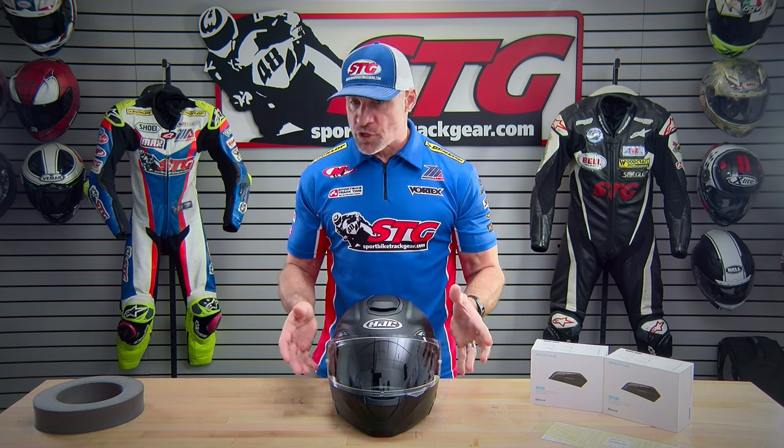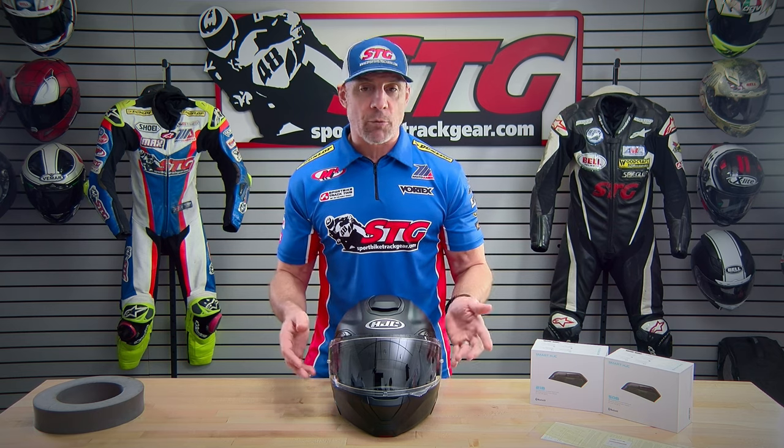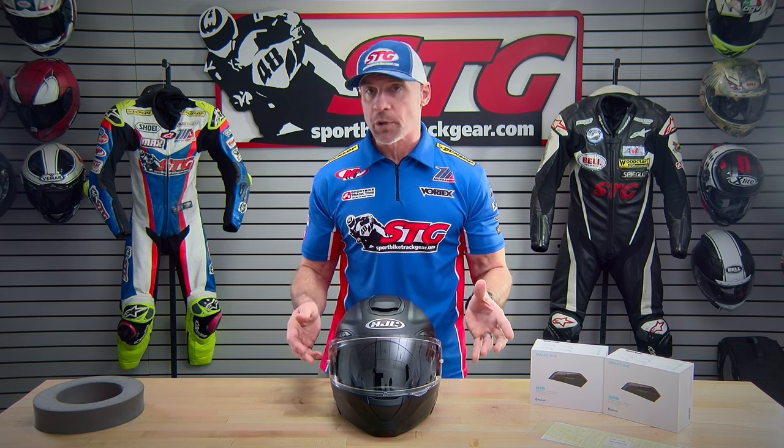Shell construction. This uses a premium shell with some carbon fiber and fiberglass. There are four shell sizes and four EPS sizes to really dial in the fit. Safety standards: like all modular helmets, this is built to the DOT standard, which is what you'd expect for a street helmet here in the US.